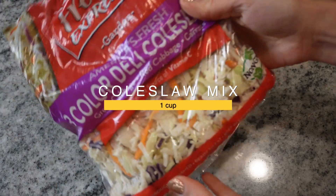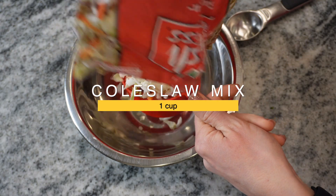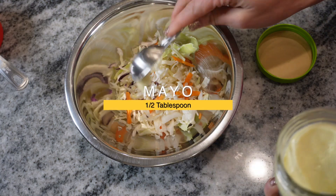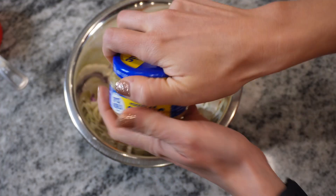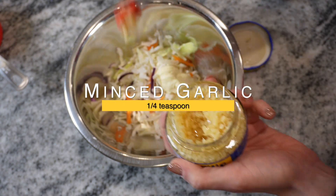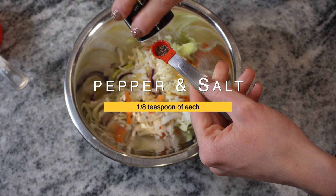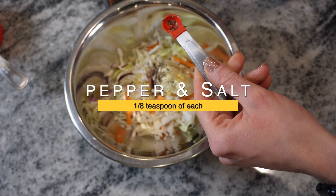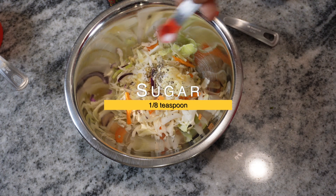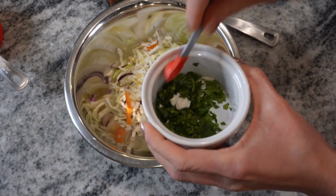While your fish is cooking you're going to make the slaw. You just need one cup of coleslaw mix. You're also going to use half a tablespoon of mayo. I love garlic, so we're going to do a fourth teaspoon of garlic, an eighth teaspoon of pepper, eighth teaspoon of salt, and eighth teaspoon of sugar.